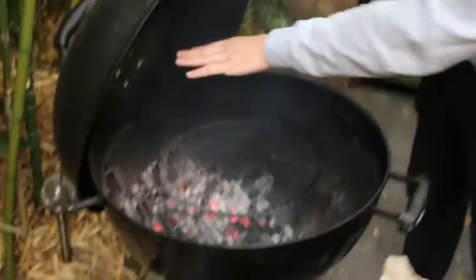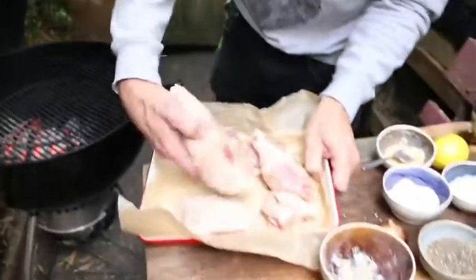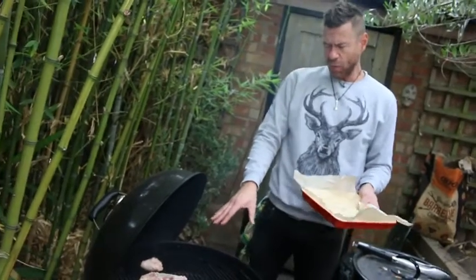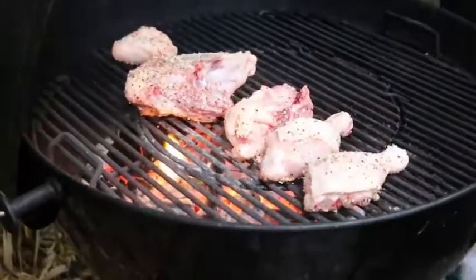So this is how it's all set up — I've got the half-and-half technique. I've got a bed of charcoal here, no charcoal there. I'm going to get our chicken that's been rubbed, go skin side down. You've got to keep an eye on it because once those fats start to render down on the skin, they're going to hit the coals — and you can already see it happening — the flare ups.